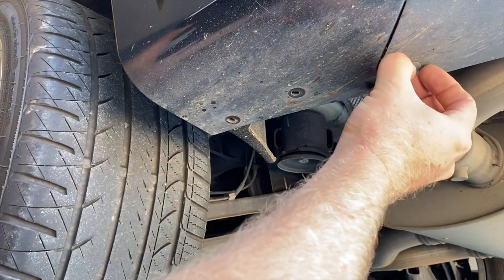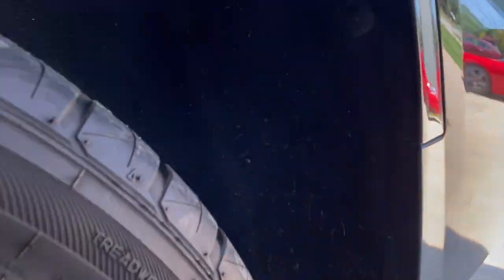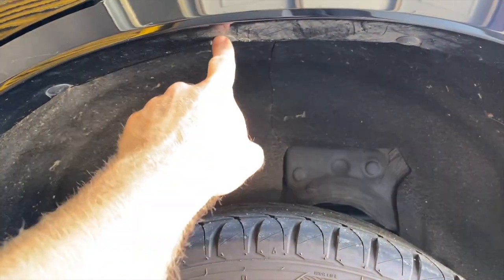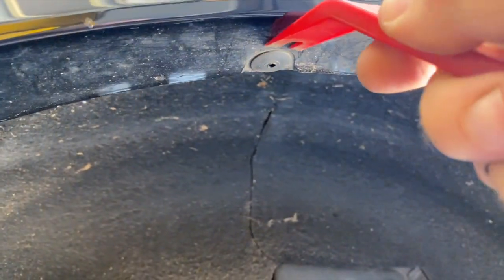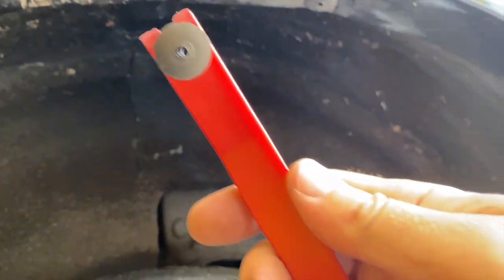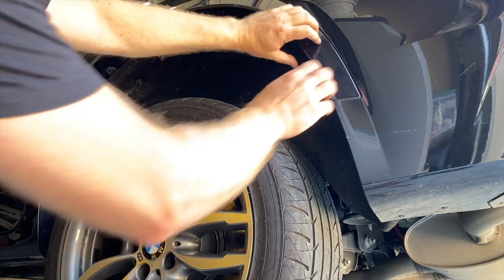That pushed it through and now we can pull that rivet out — do the same thing on the other side. Under the wheel well there are seven rivets all the way around. The instructions say to remove all seven, but I think if you remove the one almost straight above and just down toward the back of the car, that's enough. Even after you drill the rivets out they can be hard to get out, but if you have a pry tool made for it, it makes life much easier — you just push it in and they pop right out. I'll put a link to a set of these; they're really cheap.